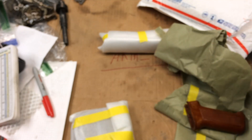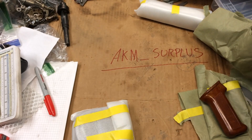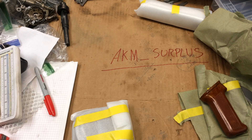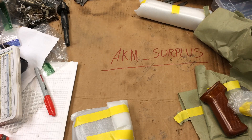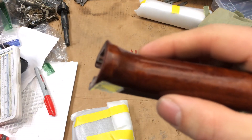So basically you just find AKM surplus on Instagram. He's got a rolling inventory that comes in. You just message him — hey, I'm interested in this, or I'm looking for this, or I want this — and he shows you what he's got. Ships it out immediately, super fast shipping.